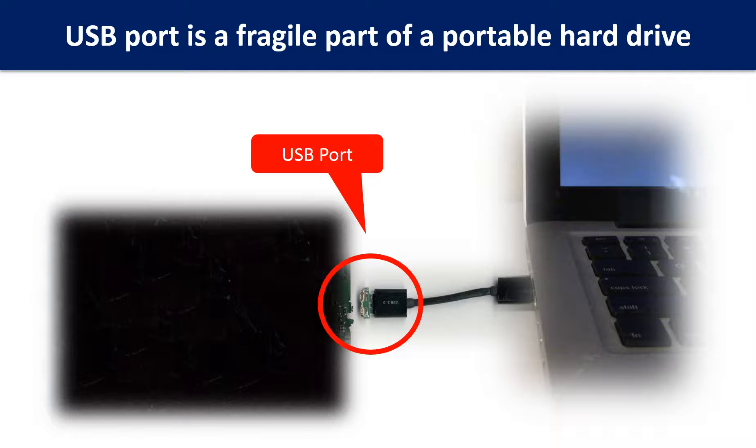Every time when you use the portable hard drive, you need to plug and unplug it. Sometimes the power connector is broken, but most of the time it's the USB port that is broken, and most likely the broken part is the thin PCB board which is inside of the portable hard drive.